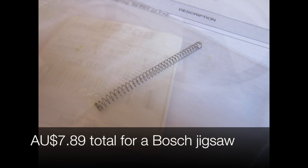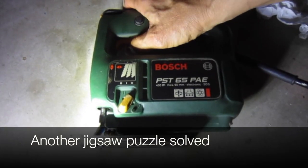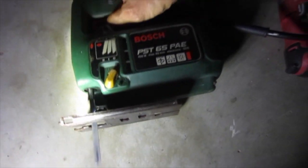$7.89 for a Bosch jigsaw. Another jigsaw puzzle solved. Thanks for watching.